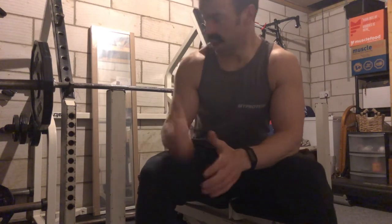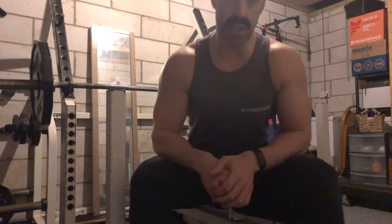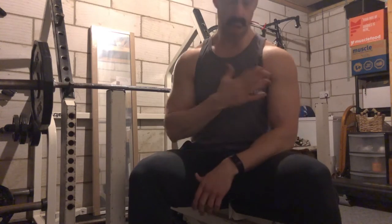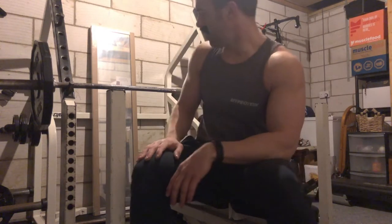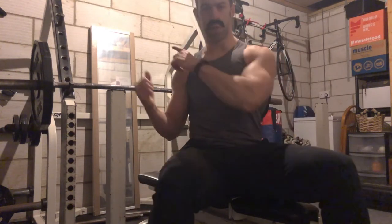Welcome to the first of my instructional training videos. So today we're going to focus on the chest — bench press, in fact. So obviously a real man's exercise. Works the pectoral muscles, which is Italian for tits. There's a little bit of front shoulders, and the old triceratops, which is German for back of the arm.